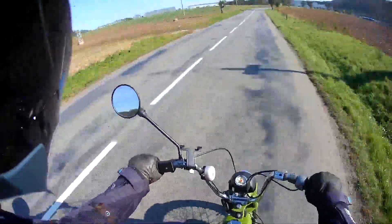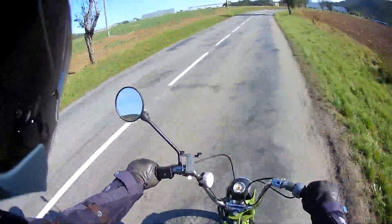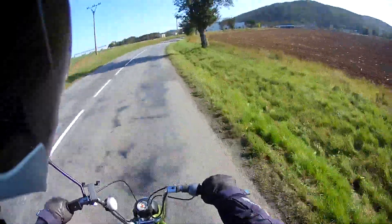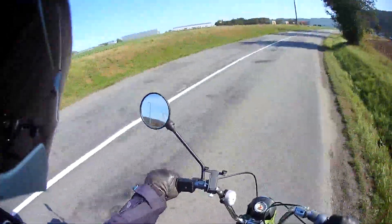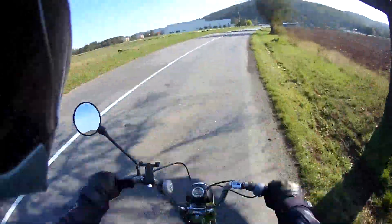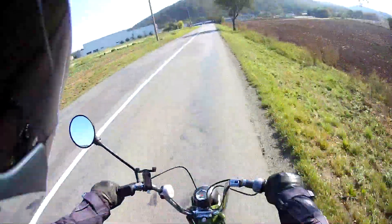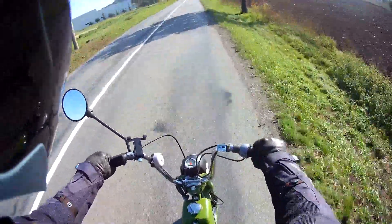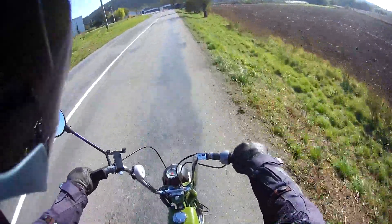I also only have one mirror. Very rarely would you be overtaking something and need a right mirror anyway. I find myself constantly looking in the left one for cars approaching. You can forget command position on this because you're going so slowly — you just need to sit at the side and let stuff past as easily as possible.